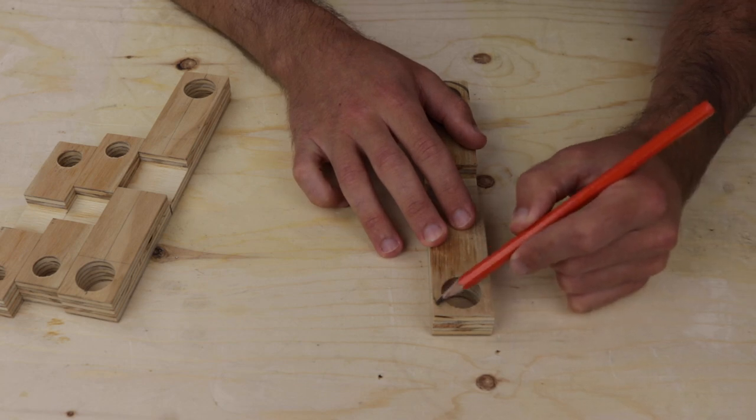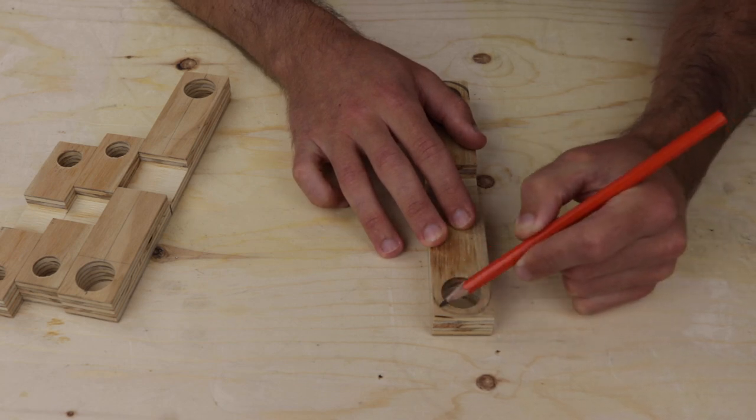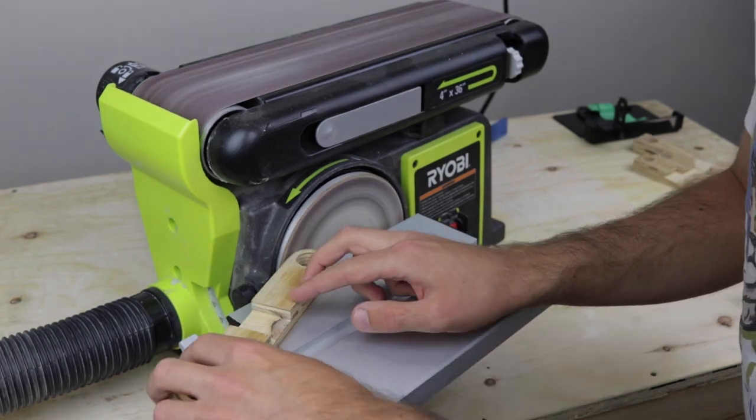With the holes drilled I then traced a gentle curve to round off the end of each piece. Then I used my disc sander to carefully match each curve.